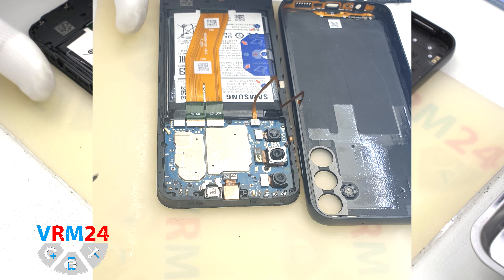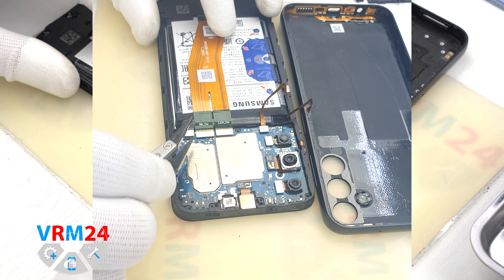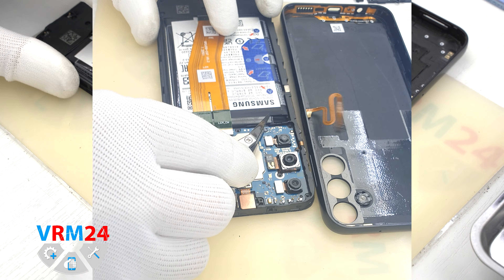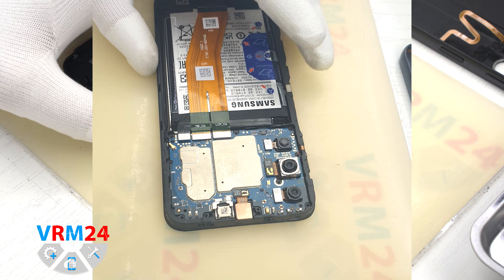Then also with a non-metal tool, we disconnect the battery connector. In our case, it is tweezers with ceramic tips. And we can disconnect the side buttons cable connector and remove the back cover.